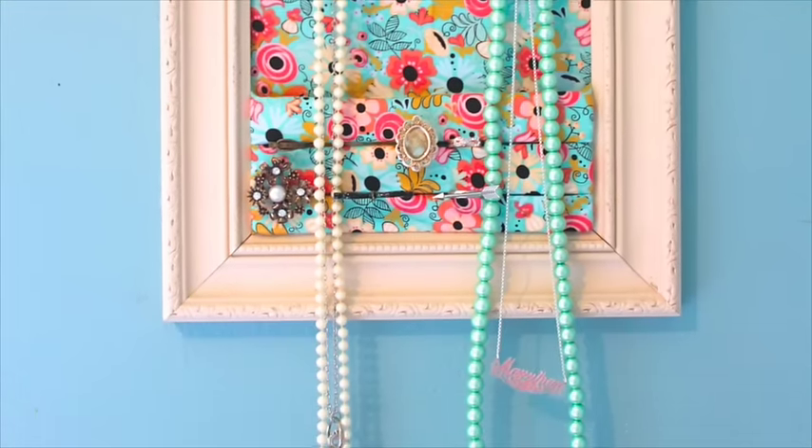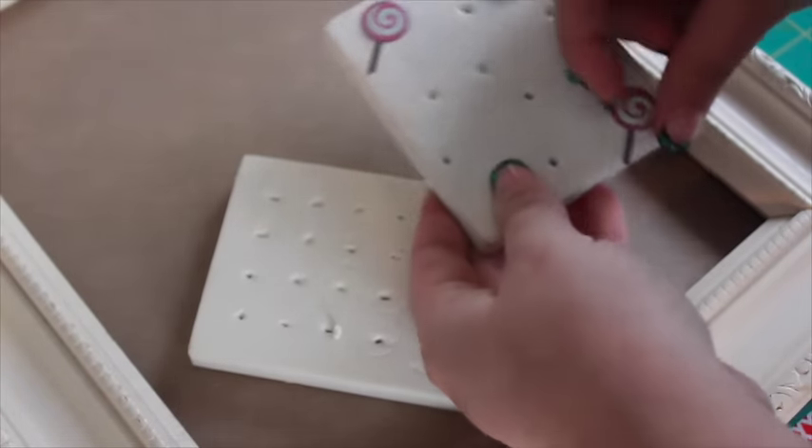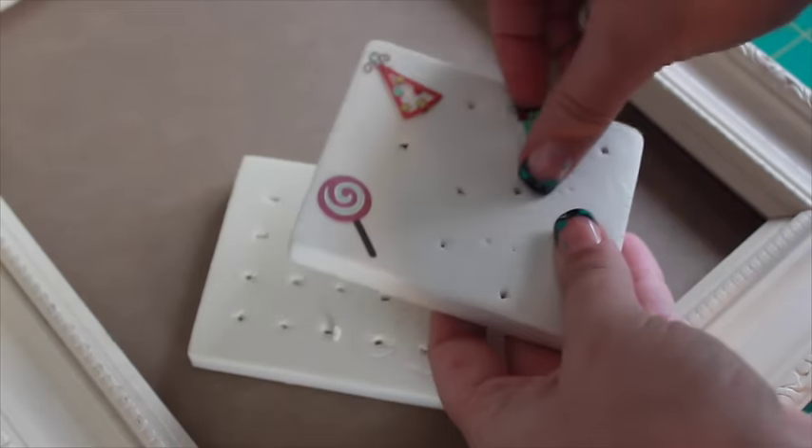I also wanted this organizer to hold my rings. I looked around my craft room and found these foam blocks that were used as packaging for scrapbooking brads.